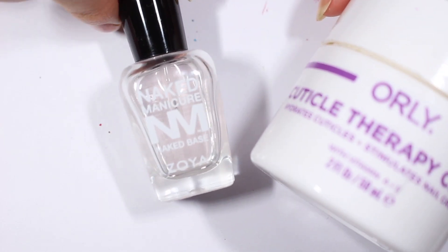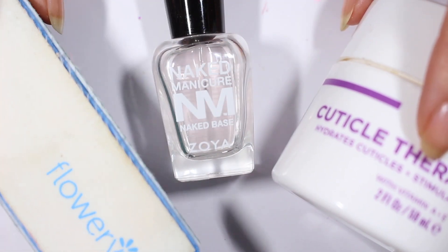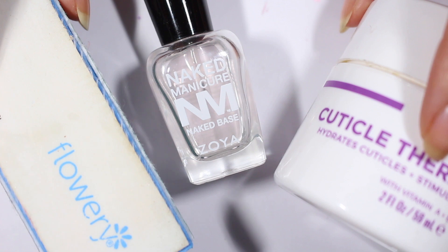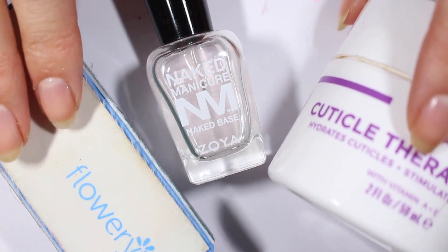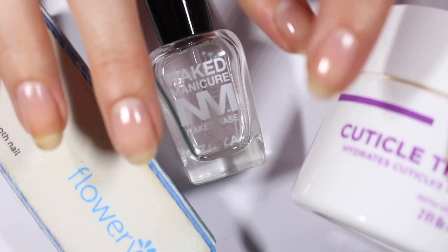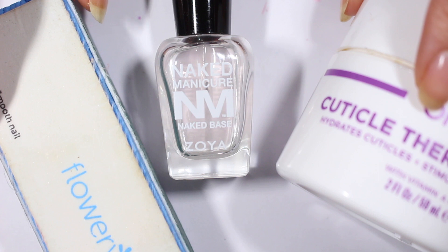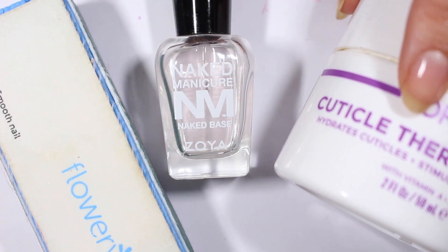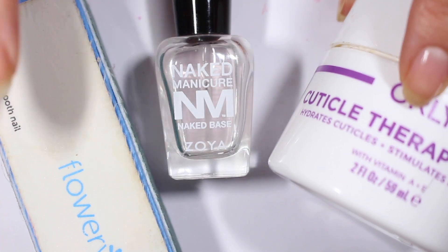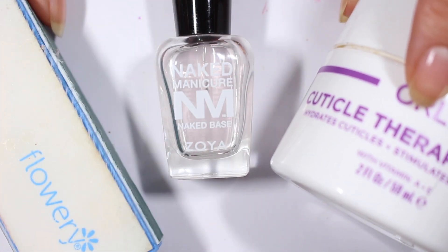I usually prep my nails off camera, so just to walk you through what I do: I remove my nail polish using acetone, and then I've been using this buffing block. It's almost gone — I have a backup but I don't want to throw it away if it has any life left in it. I usually buff nails that have a little bit of peeling. So this one has been giving me some trouble recently and I'll just buff it so none of the layers come up. I think it's made a really big difference in my routine. I feel like I'm getting way less peeling because the layers are not coming apart. I'm smoothing them out so that they stay all together. This buffing block has made a big difference. I bought this one at Ulta, but you can buy these everywhere.